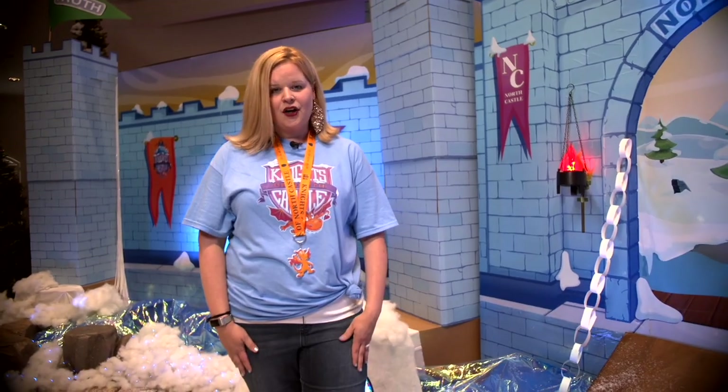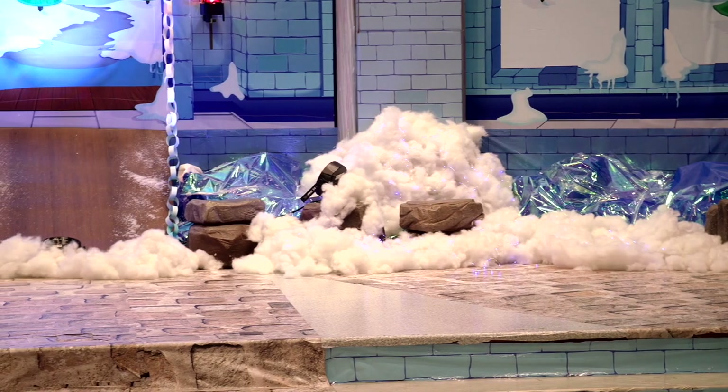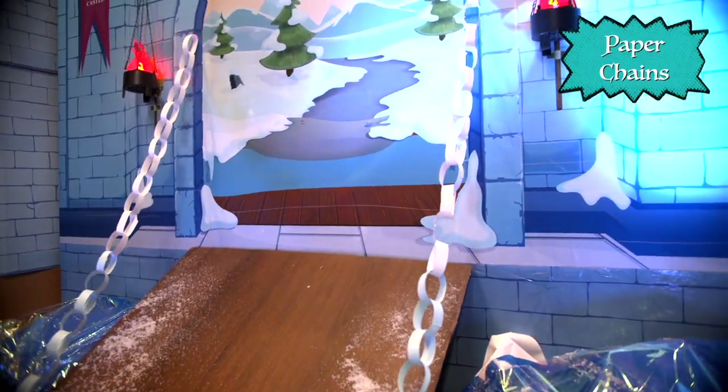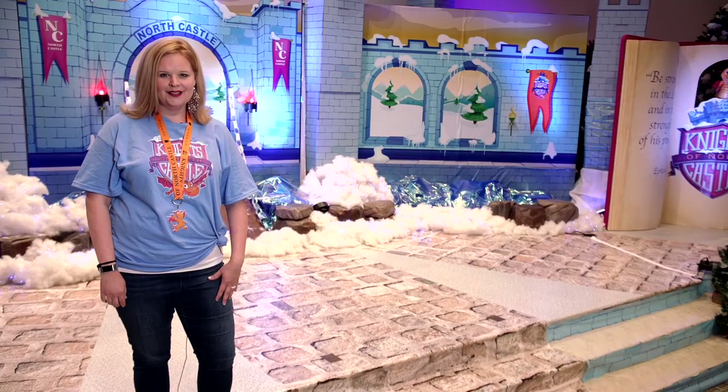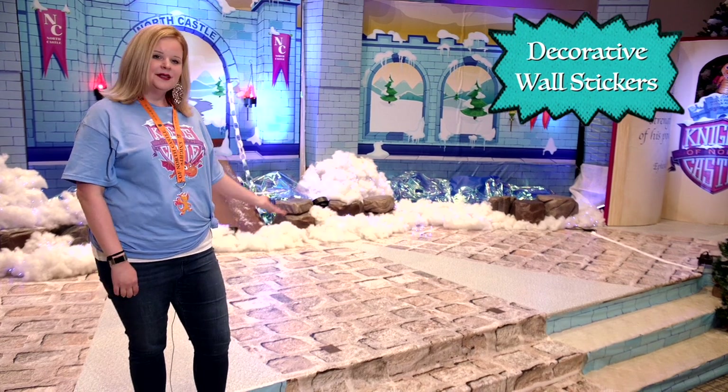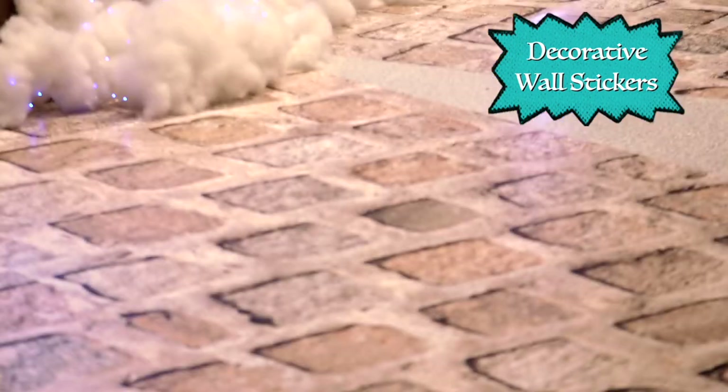They also have this iridescent paper that you can use to make the moat — looks like real water. One of the ways we get our church involved is by having them help us make things. This year we had them help us make paper chains for our drawbridge as well as other areas in our church. And to complete our castle look, we found decorative wall stickers at a local store, placed them on the floor, and it really completes the stage.